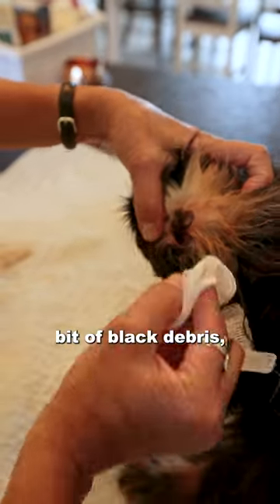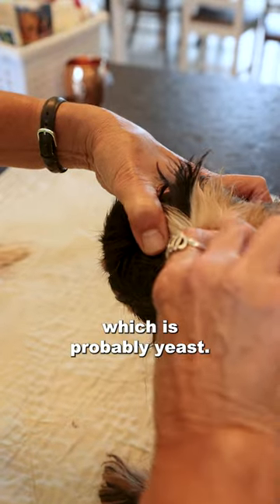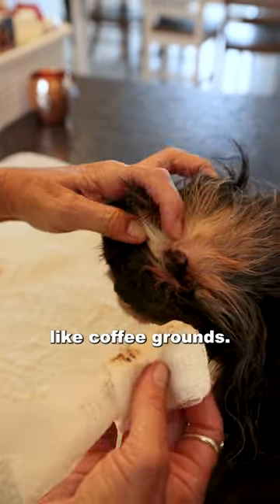Let's see what we got. He's got a little bit of black debris, which is probably yeast. Yeast usually looks a little bit like coffee grounds.